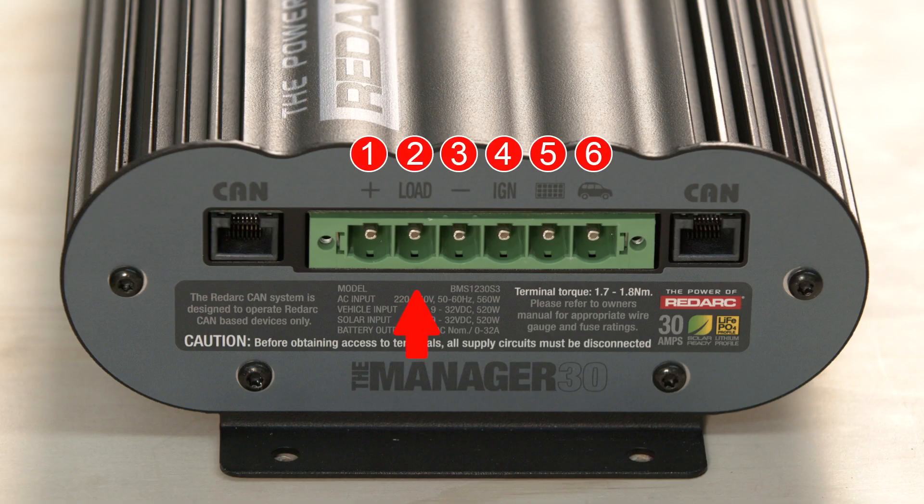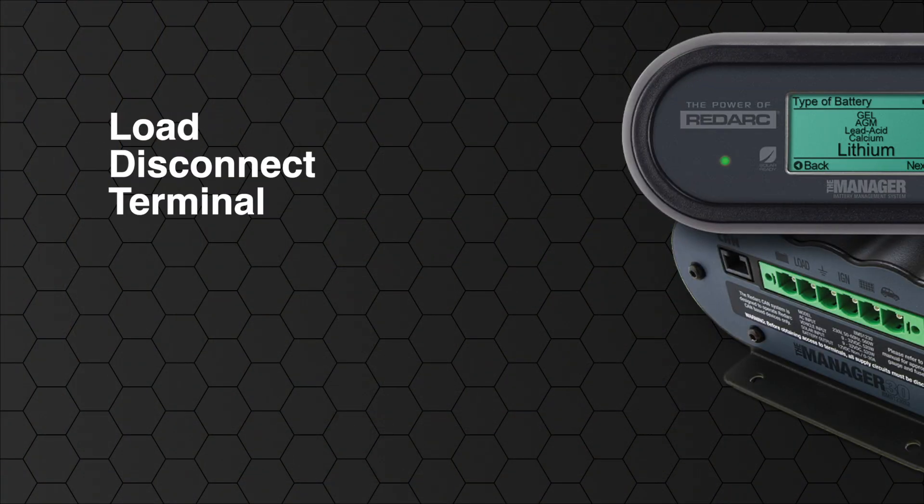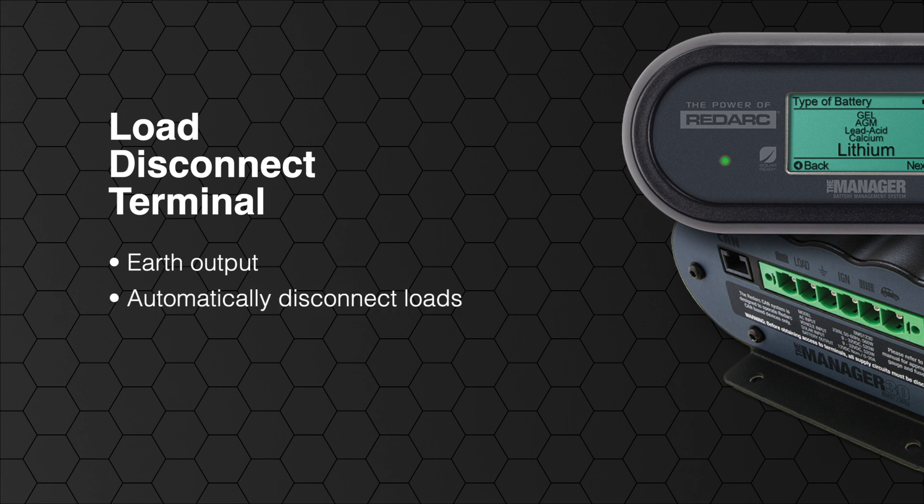The second terminal of this green connector is the load disconnect terminal. The load disconnect terminal has an earth output to control a relay or solenoid. You can use this to automatically disconnect loads based on either your second battery state of charge or the battery voltage. Once the battery has reached the set state of charge or voltage, it will remove the earth output, deactivating the relay or solenoid and removing battery power from any load connected.